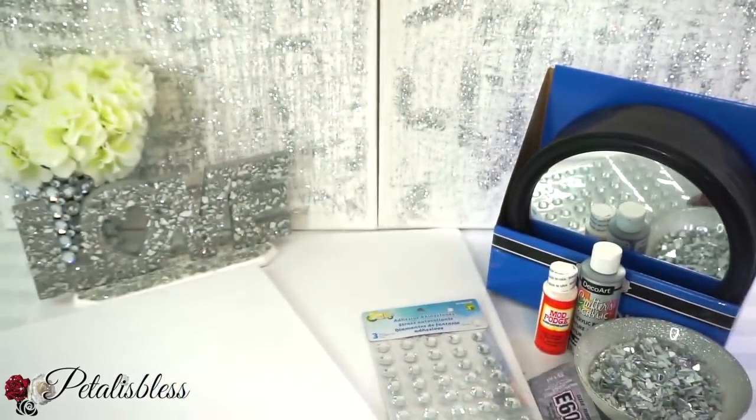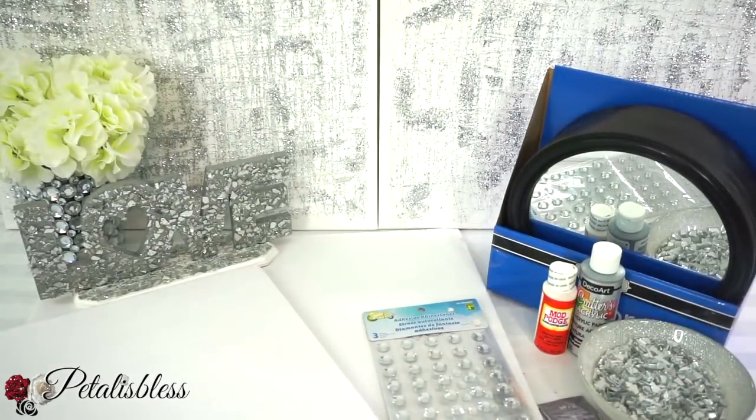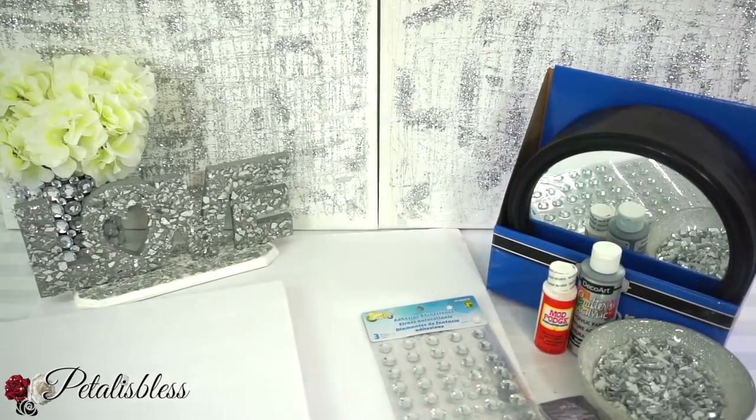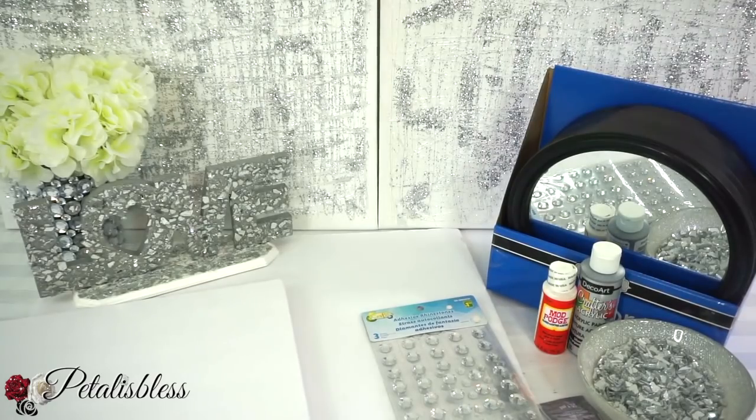In case you haven't seen it — and we have our E6000, you guys — and our tools, and we're gonna get our glue gun. All right everyone, let's get started!